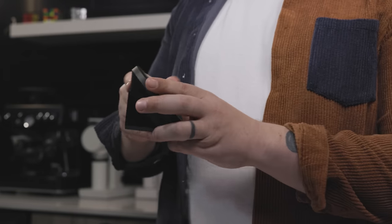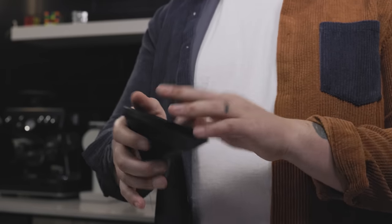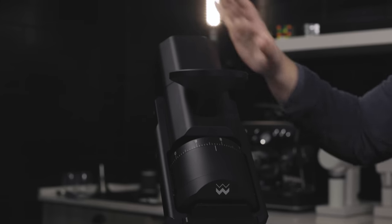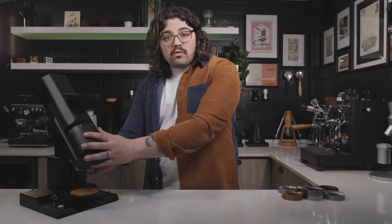If you want to just clean the bean hopper — if you're getting chaff as you're feeding your beans — it's super easy. Just take that off and clean right in here. Don't put your finger in it while it's on; that's dangerous. Up here we have the fan which cools the motor, which is housed here, and then the drive shaft down to the burr carrier — which is the real show.